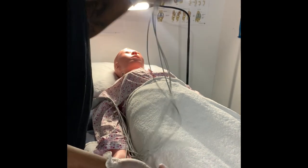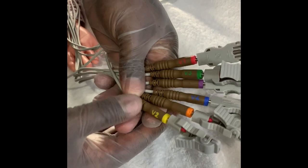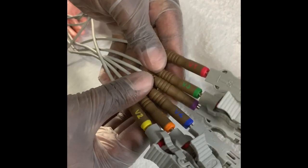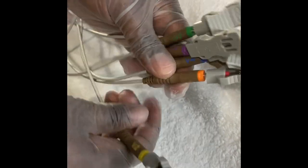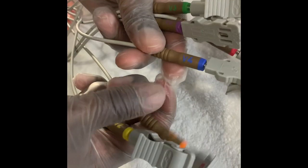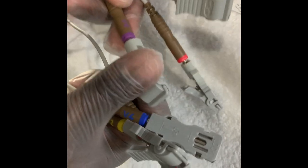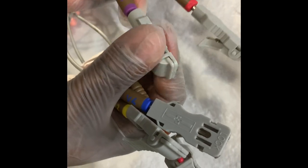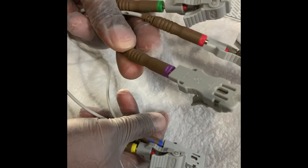Then you have the leads that you can go ahead and place on the patient's chest, starting from one to six. So this is V1, V2 is right here, and then they're labeled V5, V4. And this one right here is V6.